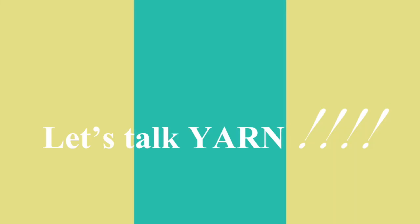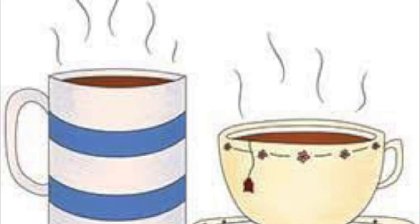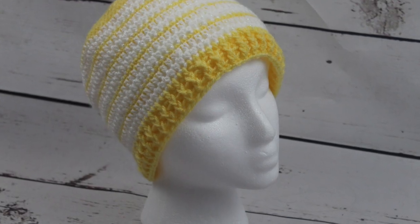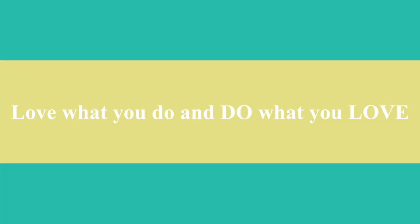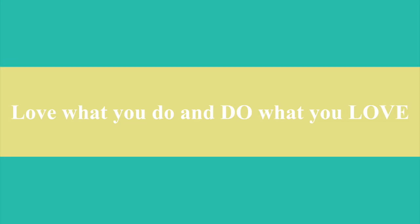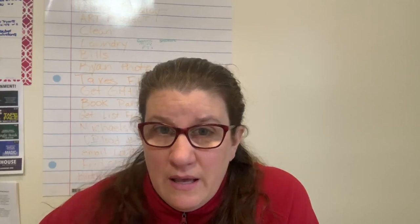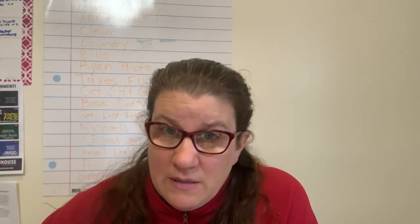Hi everybody! Hope everyone's doing well. It is Friday morning, March 15th, and it's already been a really long day for me. It's 8:30 but I had to get up at 4:15 this morning and bring my older son to hockey practice, and my younger son got woken up at that time too by accident and had the hardest time falling back to sleep.